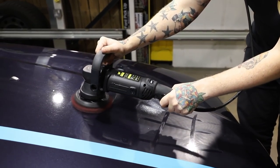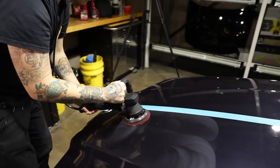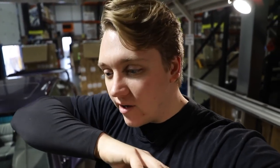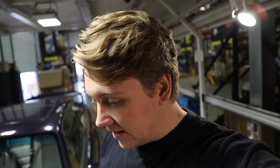I want to be going about an inch per second — it's quite a slow process. The slower you go, the faster it gets done. Always start and stop the machine on the panel, because you don't want to throw product everywhere after you've already cleaned the car. Cheeky tip number one: prime the pad so it has an even coat everywhere. Cheeky tip number two: always start and stop the machine on the panel. Cheeky tip number three: prime the paint so everywhere on the surface gets a fair share of product. And cheeky tip number four: always listen to Dale.